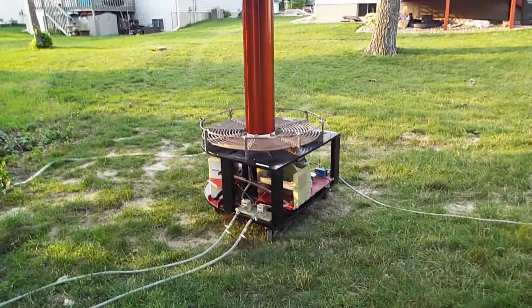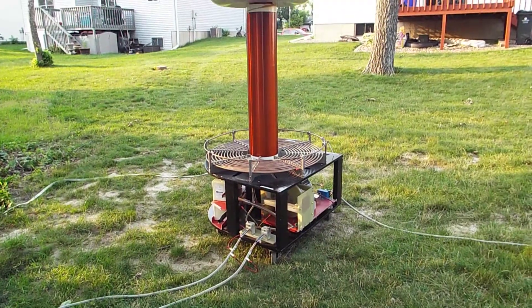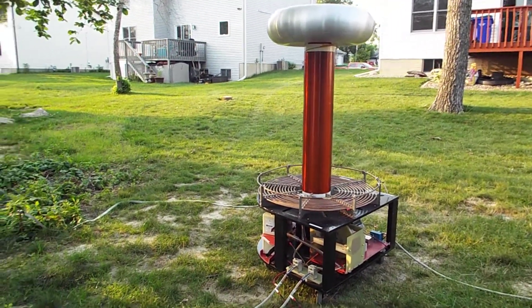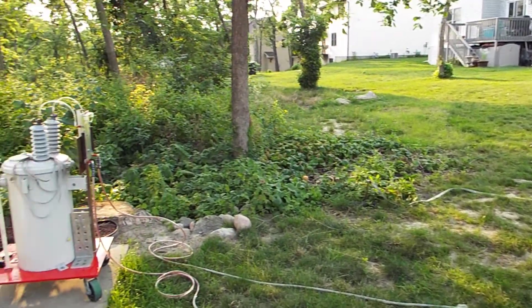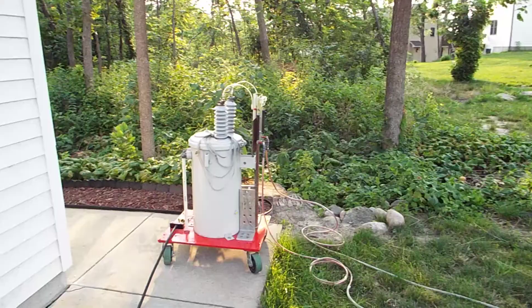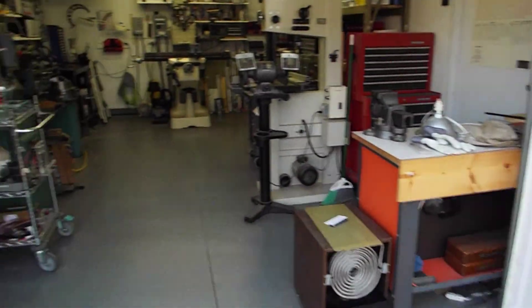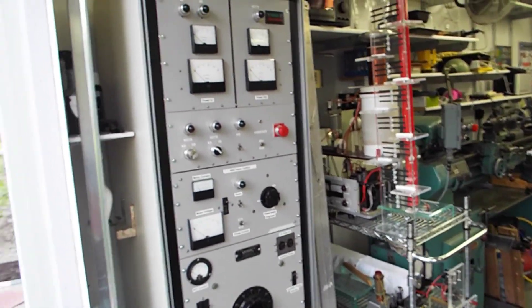This is an overview of my SparkGap Tesla coil. I'll take a quick survey around and then go over the individual pieces. There's the main coil unit, the pole transformer, and here's the control cabinet.